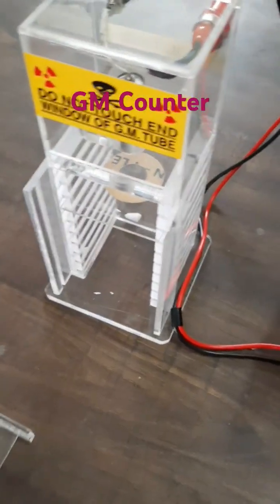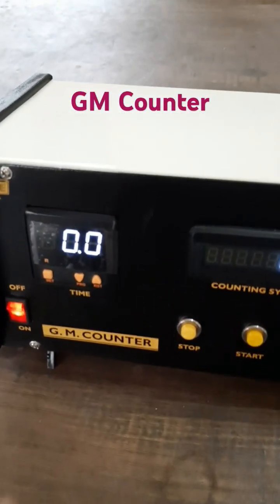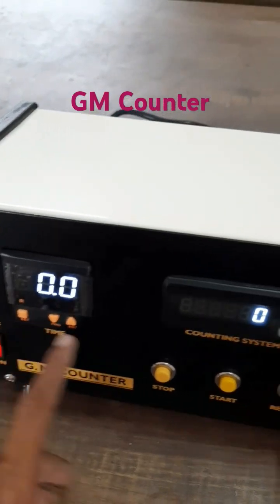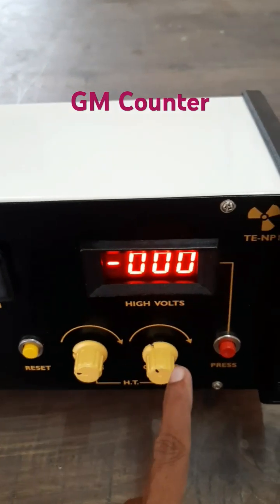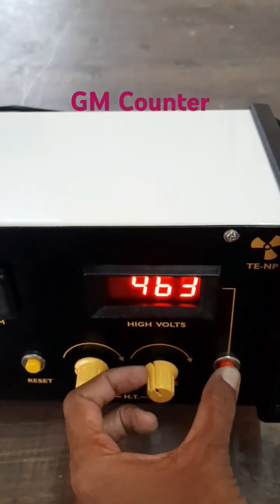Different switches are provided to set the time, and this is the counting system. Here are the knobs to set the voltage — press this button and you can use these knobs to change the voltage.